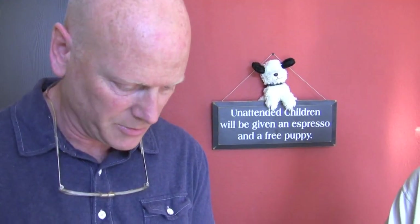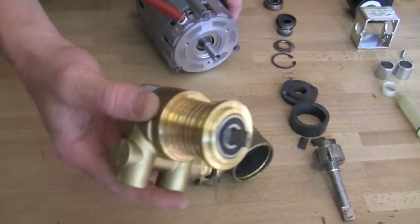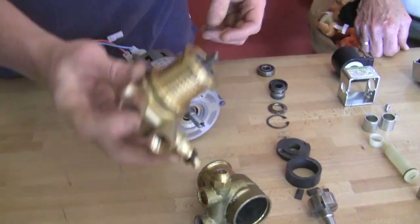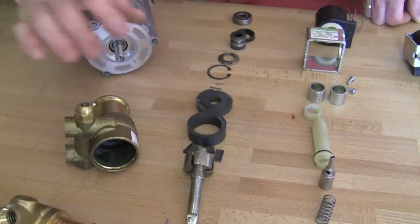Commercial machines usually have a little bit larger pump or motor. Same pump — sometimes they're rated differently but for the most part they're identical for the home and commercial. Just the size of some components changes depending on how much volume you need for your espresso machine.